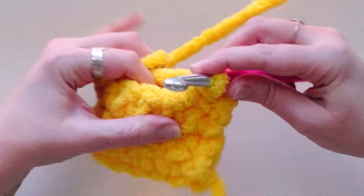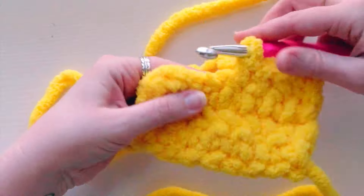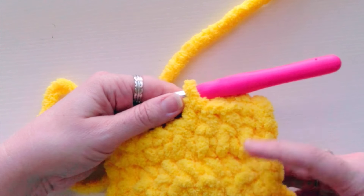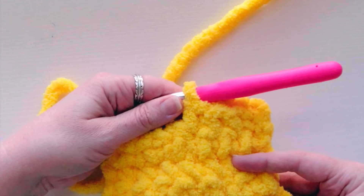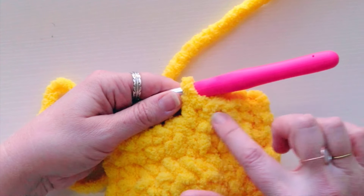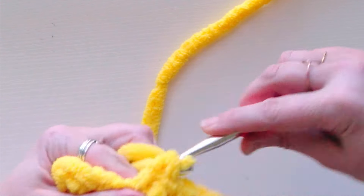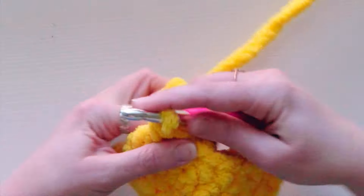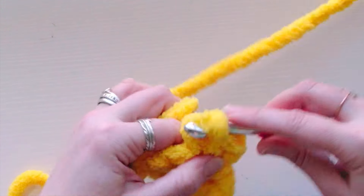Just keep going back and forth — chain one, turn, eight single crochets across — all the way through row eight. You can count your rows or look for the little blocks: each block represents two rows. You can also make a tally mark. Make sure you get eight rows of single crochet, eight stitches each time. I'll meet you on row nine for the single crochet border.